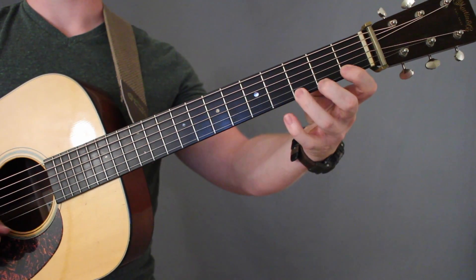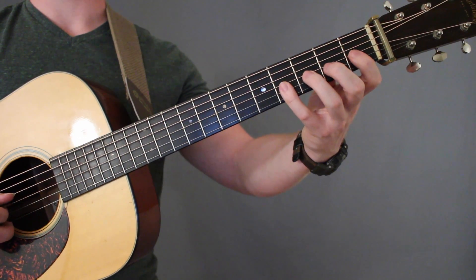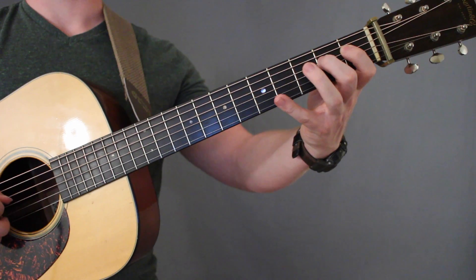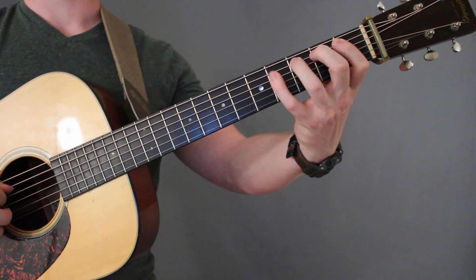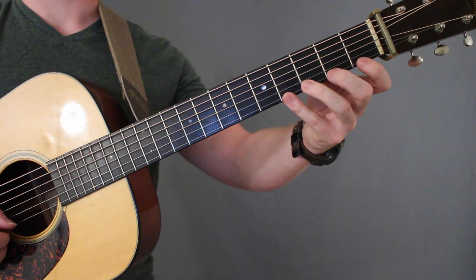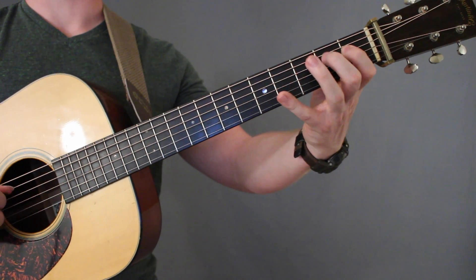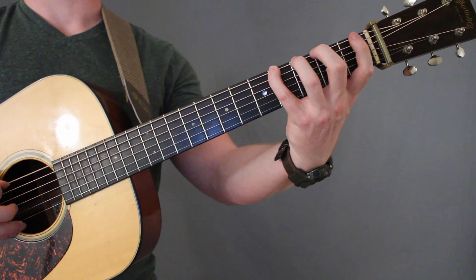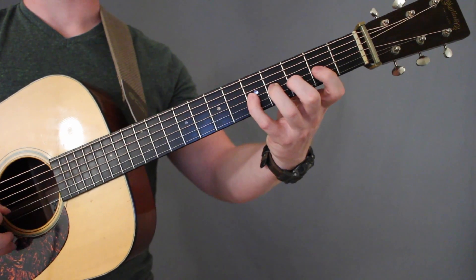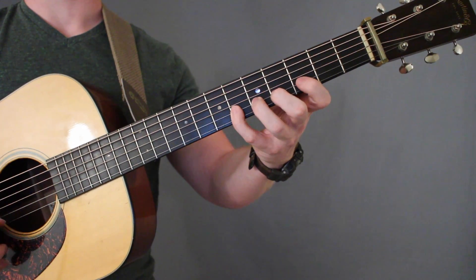We're going to start with the first finger, then go down to the next string and start with the second finger, down another string and start with the third finger, then down another string and start with the fourth finger. Then we start back at the first and move all the way up to the fifth fret and back down in this manner. I'll demonstrate a couple of lines slowly.